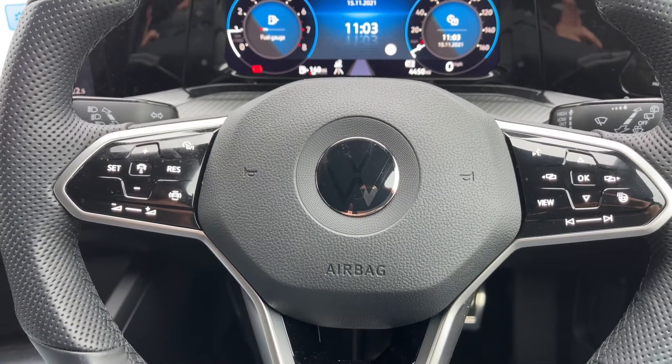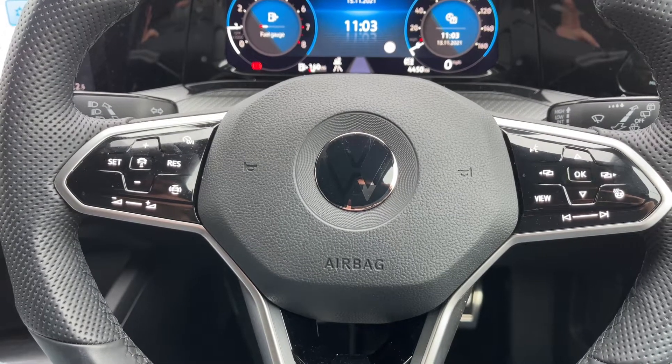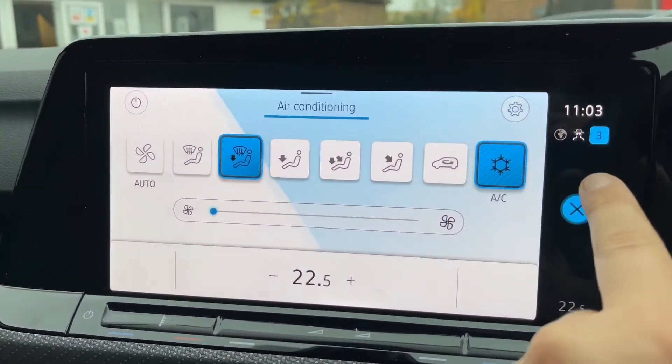Once you hit cruise control and press this button in the middle, this car is able to maintain its own distance between itself and the car in front, both speeding up and slowing down automatically depending on the speed of the car in front.